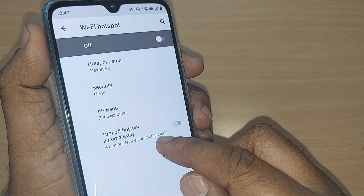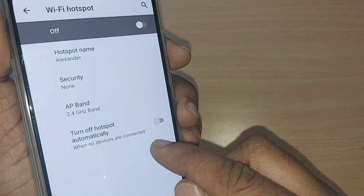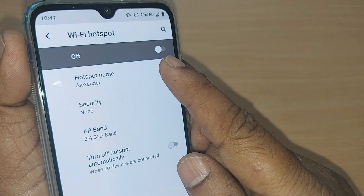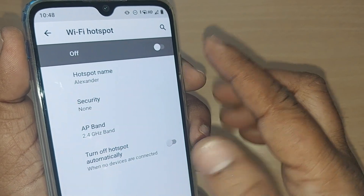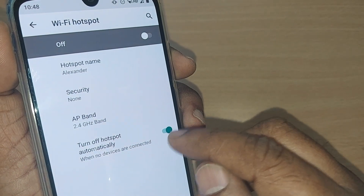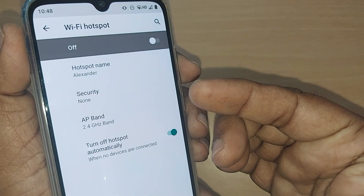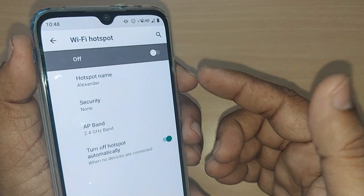After tapping Wi-Fi Hotspot, you'll see many options including an Advanced section. Tap on Advanced. There you'll find 'Turn off hotspot automatically.' If you turn this on, whenever no device is connected, your Wi-Fi hotspot will be automatically turned off. Just enable this option so that when no device is connected for a certain time, it will be automatically disabled and your battery will be saved.